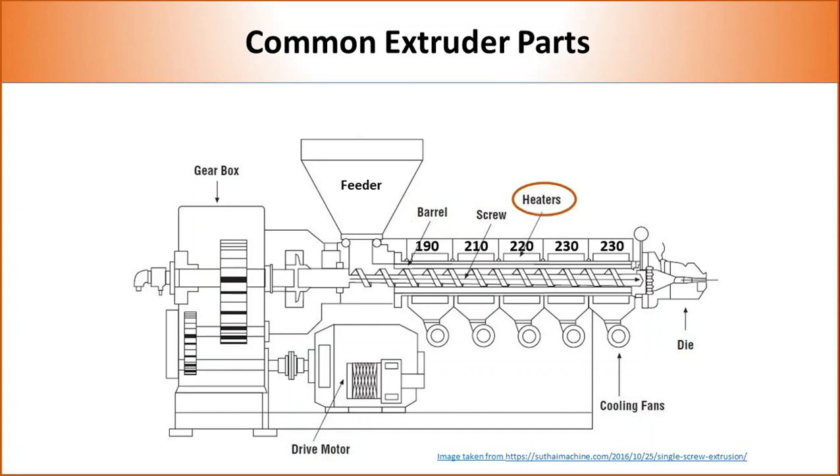Heaters are mounted on the barrel to melt the polymer and keep it at the desired temperature during extrusion. Several heaters are used to separately control the temperature at different zones. Extrusion is mostly performed at 50 degrees C higher than the melting point of the polymer. The temperature profile of polypropylene, which has a melting temperature of 165 degrees C, is shown in the picture. All extruders contain a motor and gearbox to generate motion and transfer it from the motor to the screw.